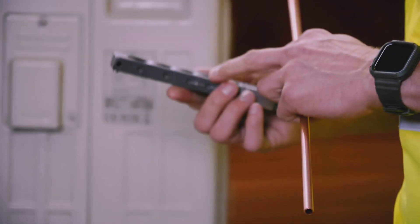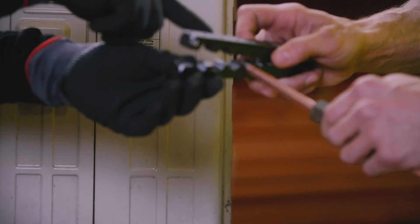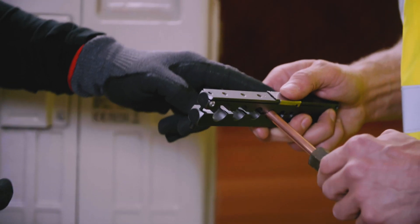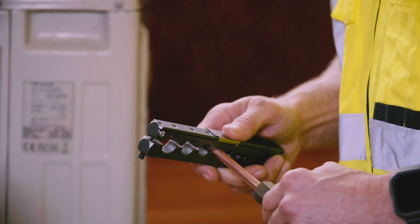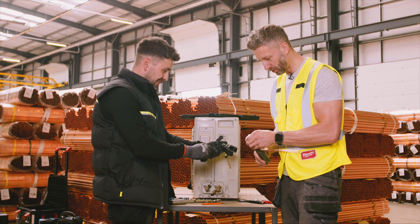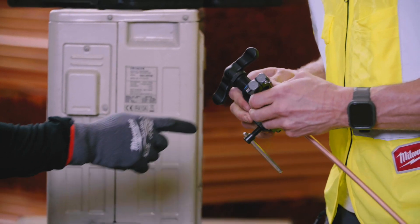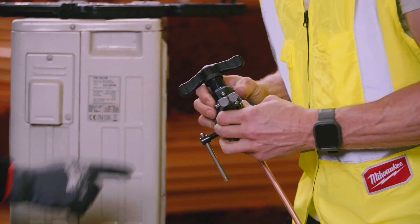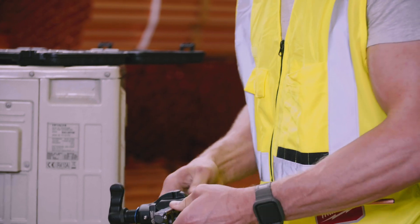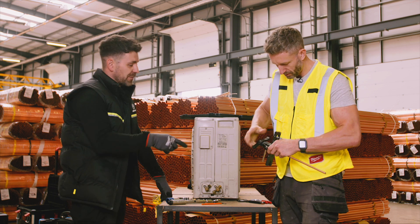That's your flaring block. We've got 3/8 pipe, so we use the 3/8 hole. Feed the pipe through, then use that slider — push it over and pull your pipe back so it just hits that stop. Once it's pushed up, squeeze the block closed. Then slide the cone tool all the way up, line that mark just past the 3/8 marker, and start tightening. That'll pull your block together. Once it's tight, start spinning and that will produce your cone. Once it's produced the cone, it'll click and you'll feel it — you can go more, but it won't do any more work.